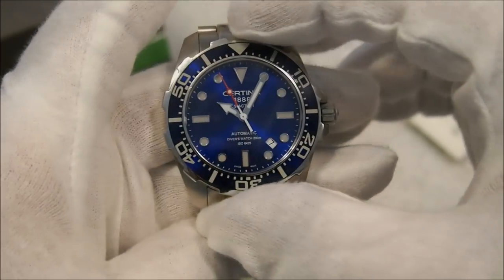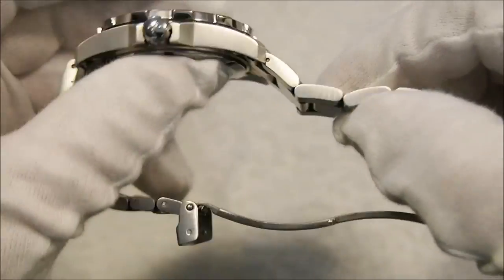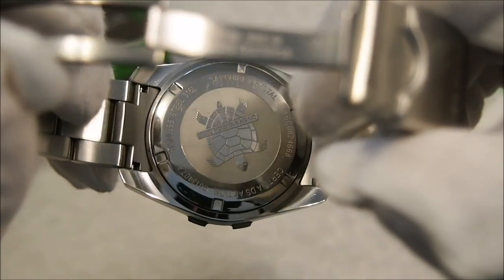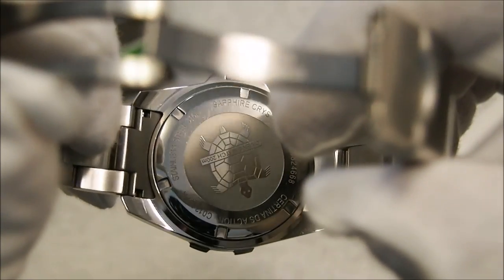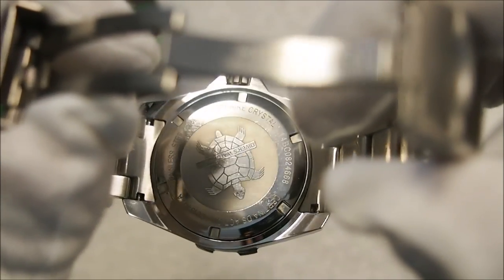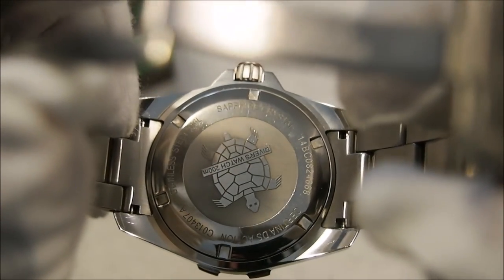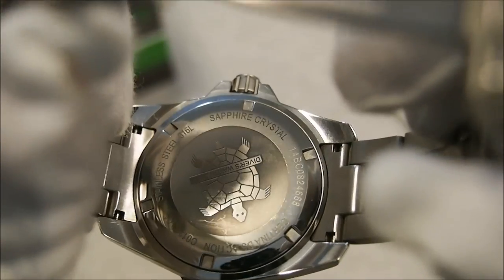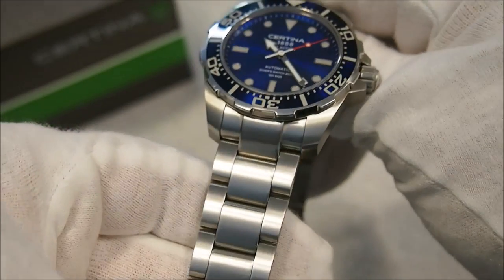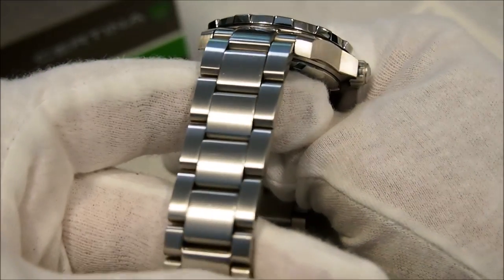Before moving on to the bracelet, I wanted to show the case back on this watch. You'll see it has an etched turtle, which is supposed to represent the DS Dual Security for both shock resistance and water resistance. It's not a very deep etching but it's a nice little touch.